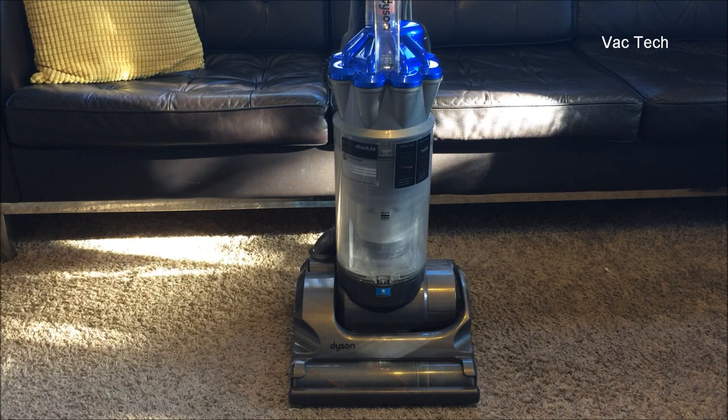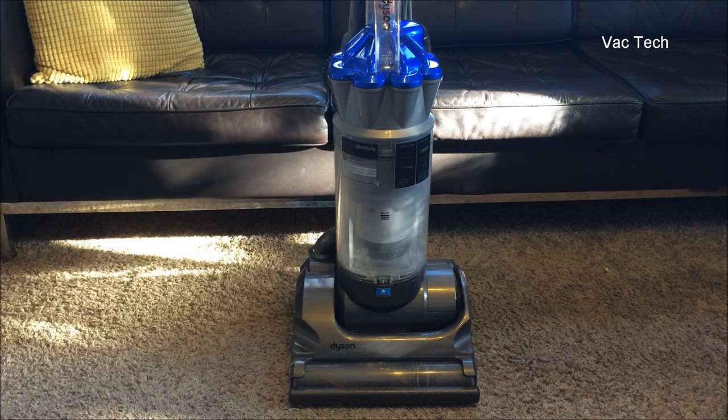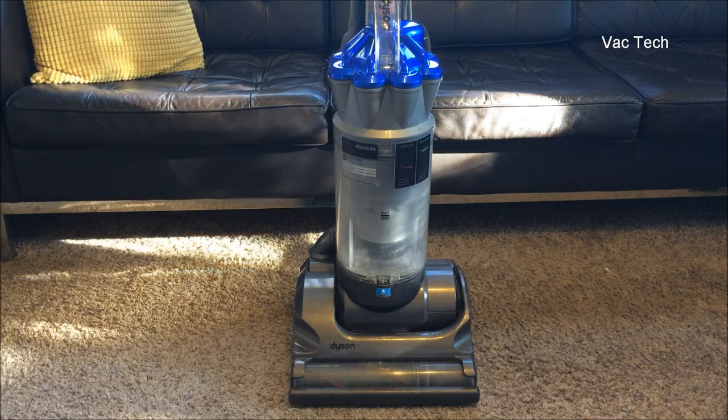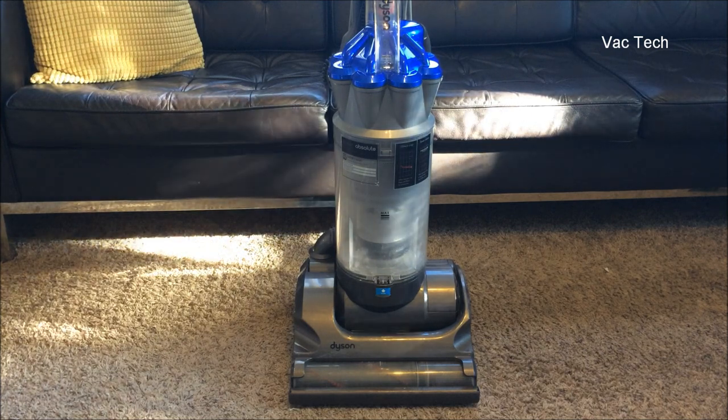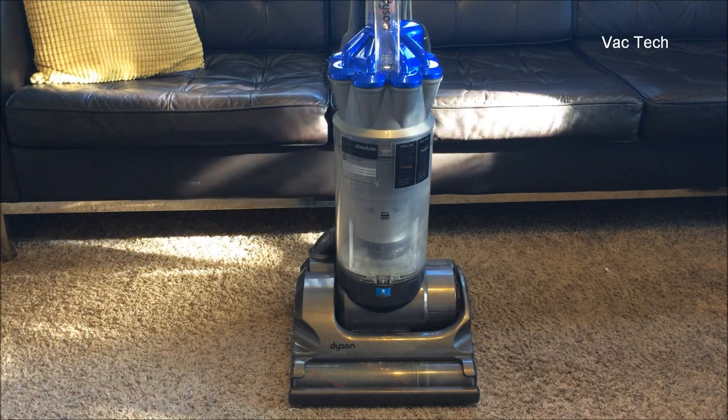To make sure the filtration system could handle all the extra dirt the machine picks up, this was their first upright to use what's called the Level 3 Root Cyclone technology. Instead of two stages like most Dysons, this was their first upright where the separation system worked in three stages. Along with that, they had a massive upgrade on the tools — the hose and wand setup is a lot easier to use, and it's still my favorite Dyson upright hose setup. The hose and wand are nicer, the tools are nice, and the machine is a lot more stable when you're using the tools.